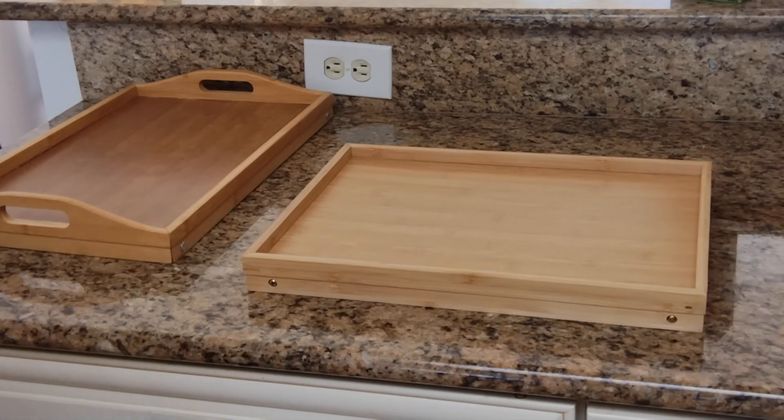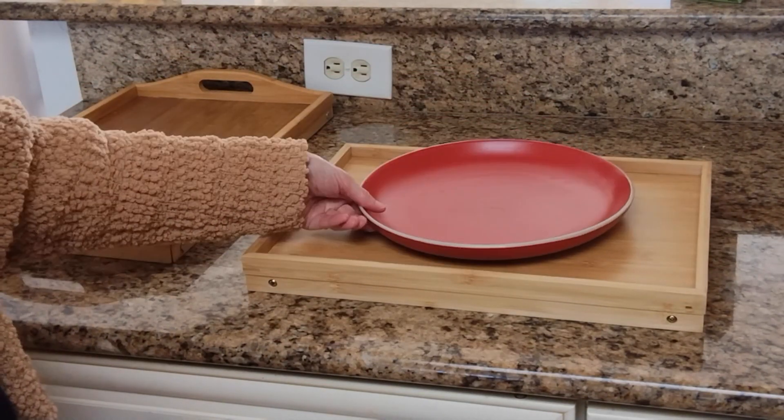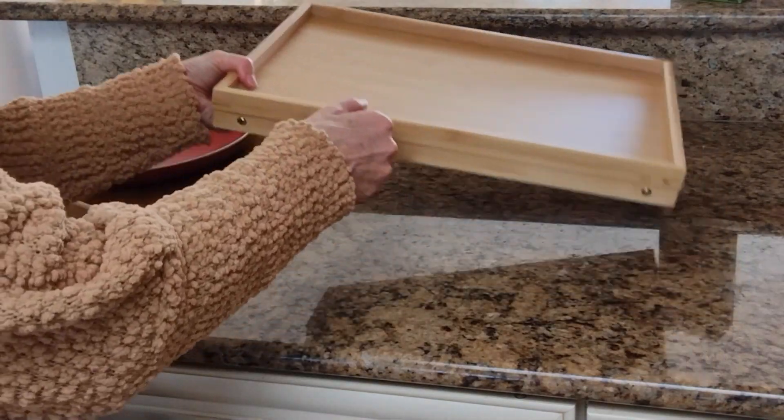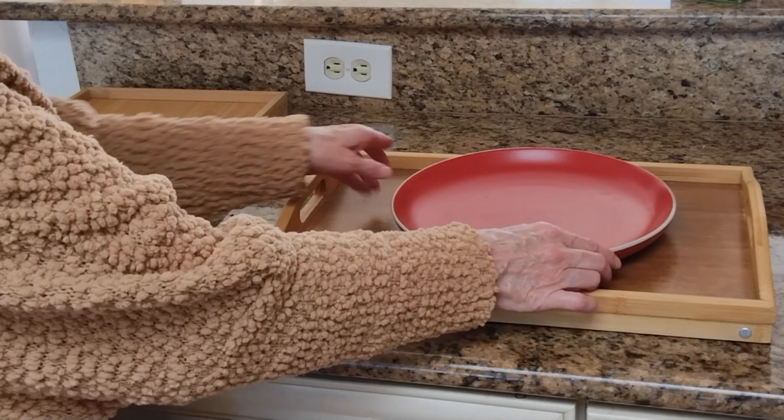The most important part to me is that it's large enough for a large dinner plate. It fits on there very nicely, not a problem at all as you can see. Now the Greenco Tray is also large enough for a large plate — not a problem there.